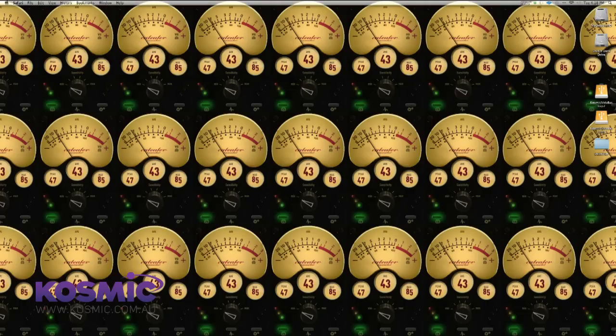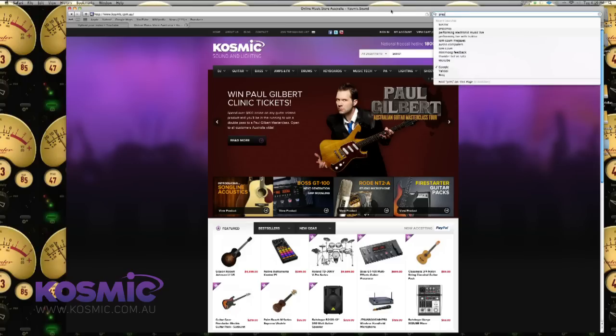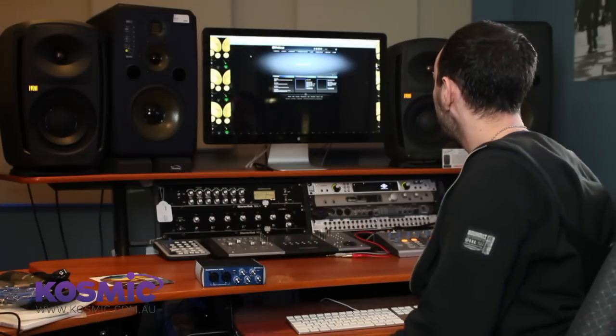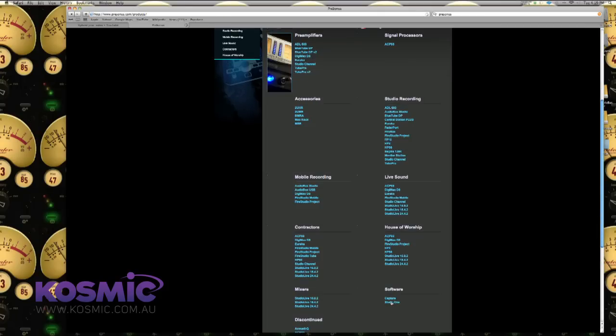First thing we're going to do is open a browser and I'm going to Google PreSonus. Another point to note at this point is that if you wanted to download the latest version of your drivers rather than installing them from disk, that would be a really good idea — you'd be able to check on this website and find all your extra drivers as well.